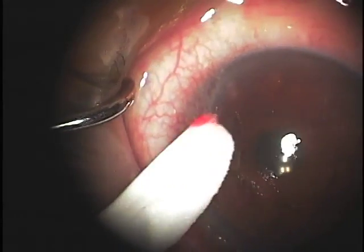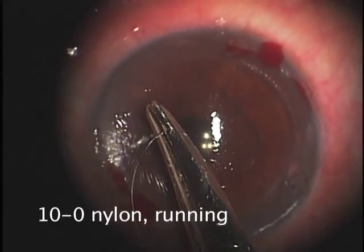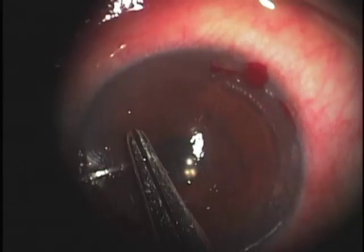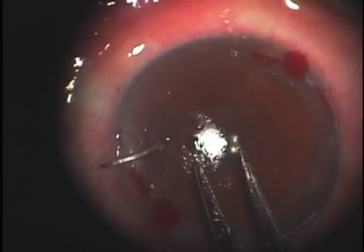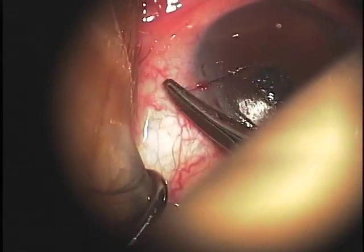Once the flap is back in position and we've dried the gutter, we then can use a 10-0 nylon suture, and we use a continuous running fashion suture that begins at the far extent where the flap was lifted, and then runs in shallow bites around the interface to hold the flap down.